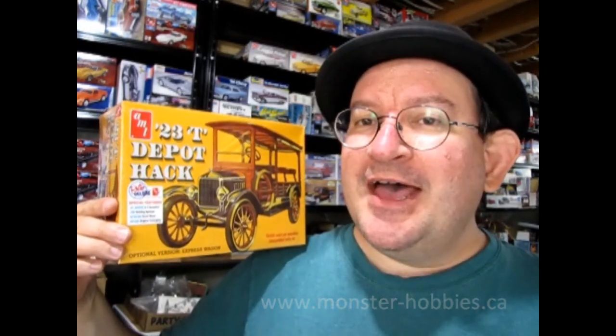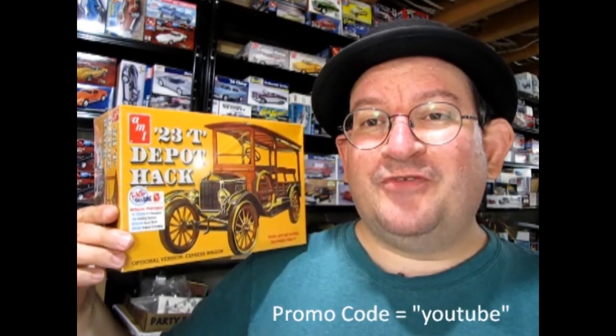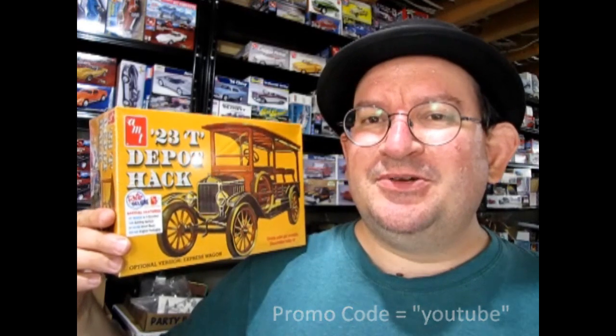Well, I really hope you enjoyed this unboxing of the AMT 1923 Ford Model T Depot Hack. If you want one, I have them available at www.monster-hobbies.ca. You can use the promo code YouTube to save 10% off your next purchase — just use that at the shopping cart. I hope everybody will have a good day. Thank you again for watching, and until next time, happy model building!